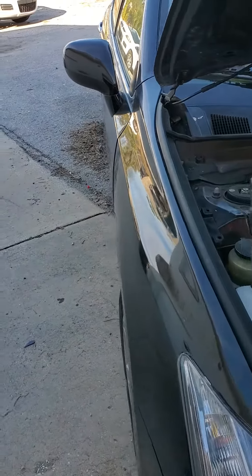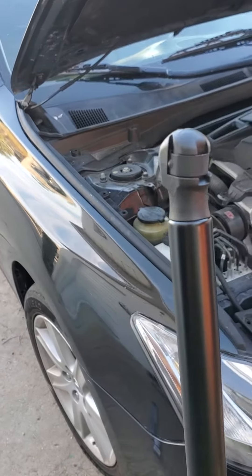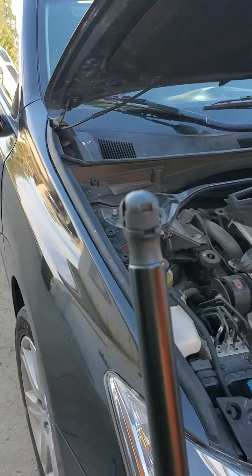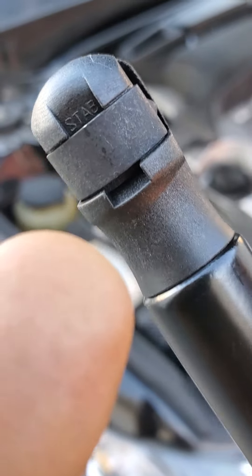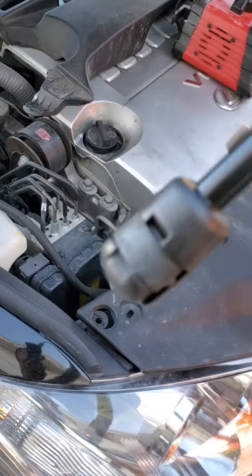Hello everyone! Today I'm going to show you how to replace the hood support for a Lexus ES. It's very easy but it's very tricky. You can see how the support has a clip here and a clip on this side.